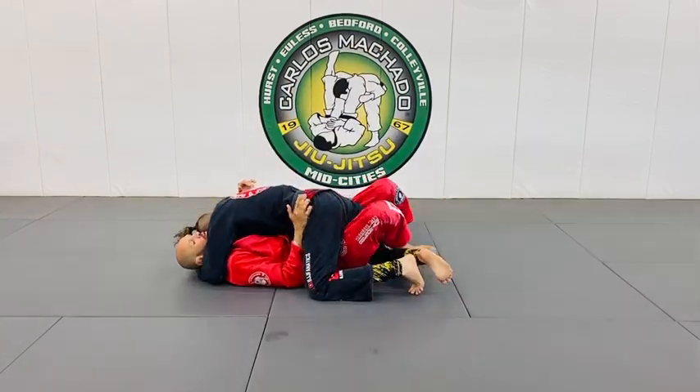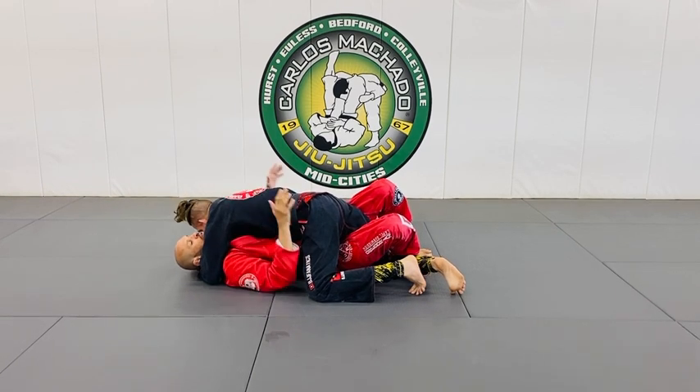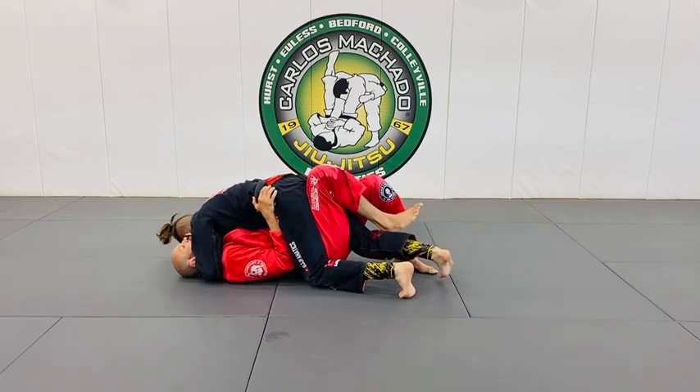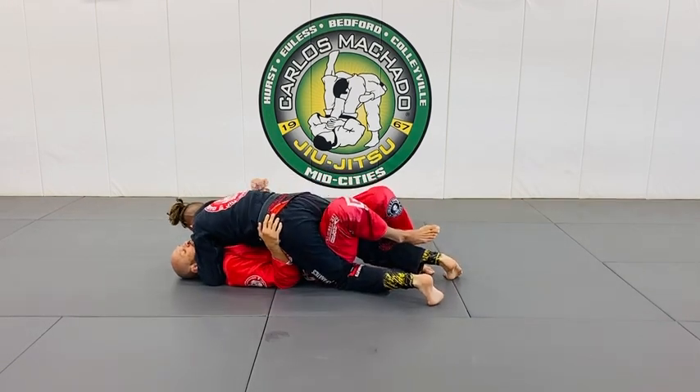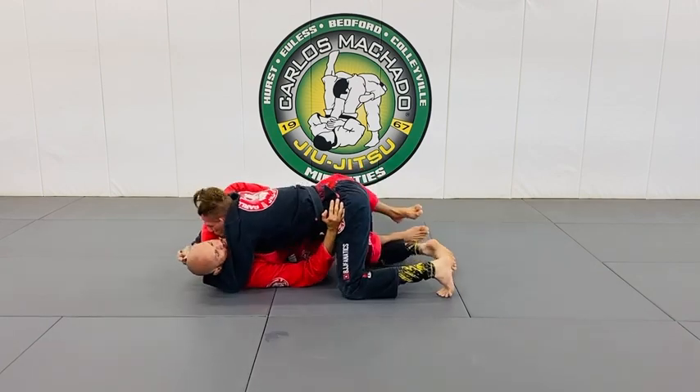If my hand were not here, I wouldn't be able to recover the guard. So I'm here — he's driving his knee up, this knee. See, this knee is getting advanced. I'll go this way — he stops me from recovering the guard.